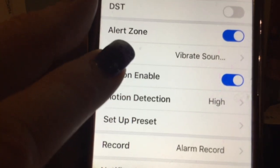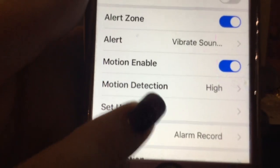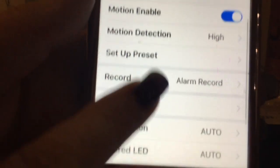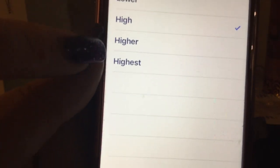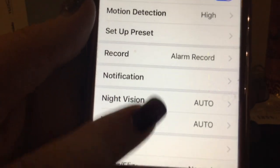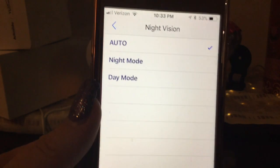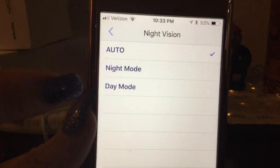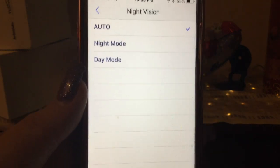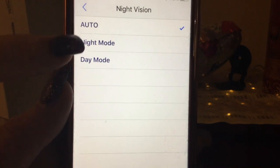In settings you can configure your alert zones and what sound it's going to play. For detection sensitivity, you have your choice of lowest, lower, high, higher, or highest — there's no medium option. Night vision can be set to auto, which means it will detect when it's not getting enough ambient light and automatically switch the infrared on. Auto is almost always your best choice.